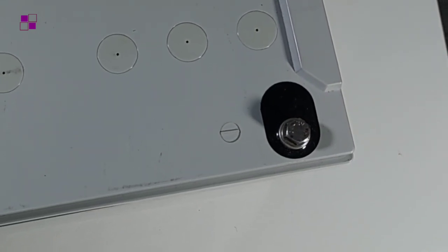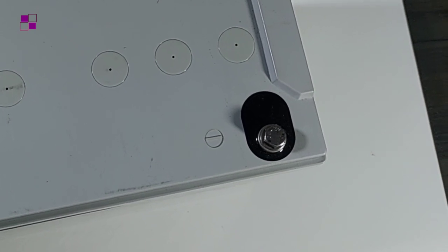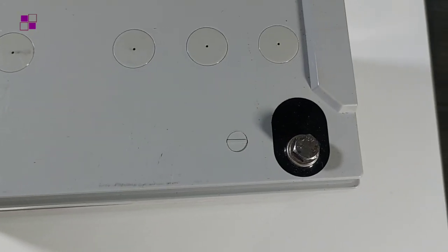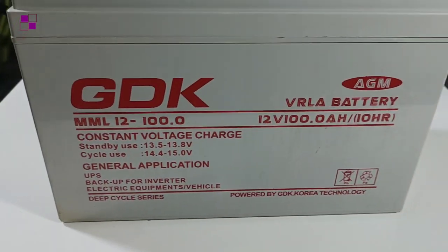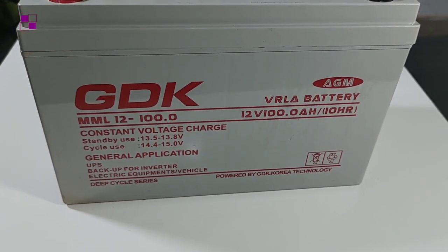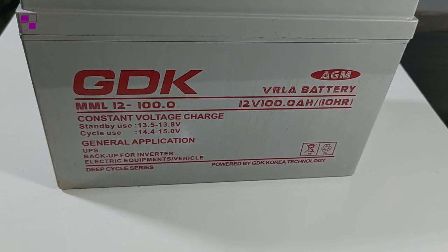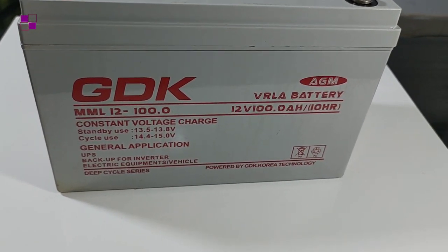The negative terminal is the one with the black painting and it is marked with a minus sign. If you are using a battery of 12 volts, then all your components in this system have to be 12 volts all through for effective running. There are 24-volt systems and 48-volt systems, but in this video the illustration is just about a 12-volt system.